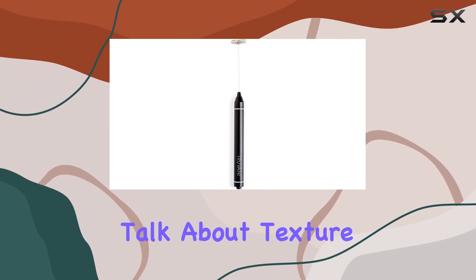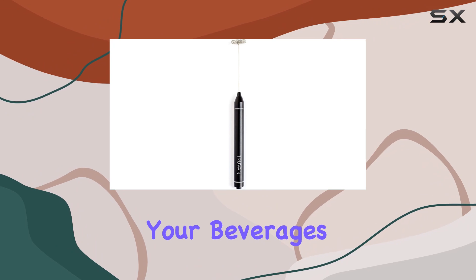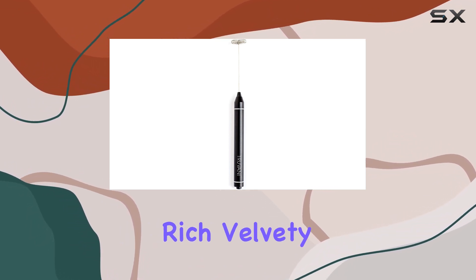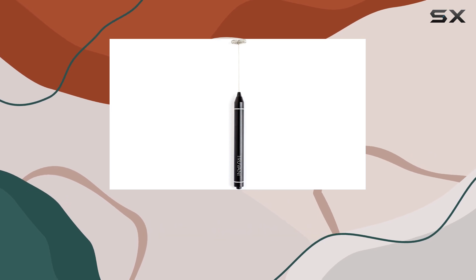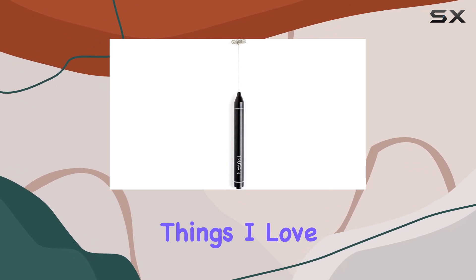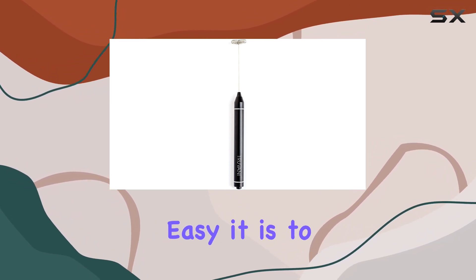First off, let's talk about texture. The Trevani Frother takes your beverages to a whole new level of indulgence. Picture this: rich, velvety foam cascading over the top of your favorite drink. It's like having a barista in the palm of your hand. One of the things I love most about this frother is how easy it is to use.